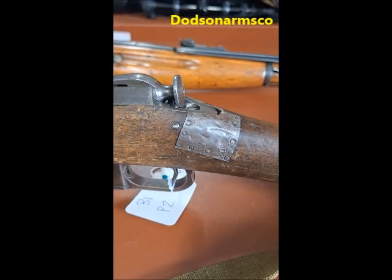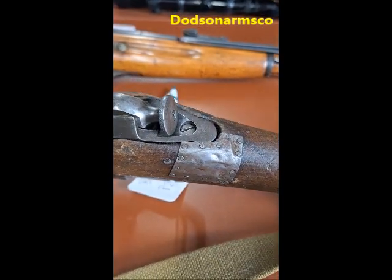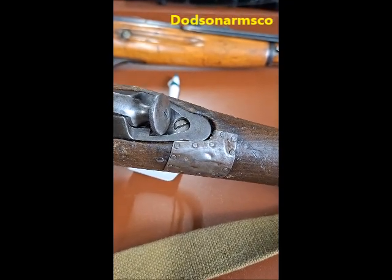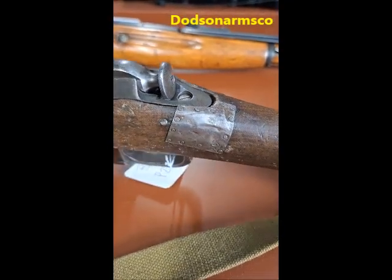What they did is they took a piece of tin — you could use a tin can, a soup can, sheet metal, or brass — and they drilled a series of holes in it, and they used tacks to reinforce this stock.